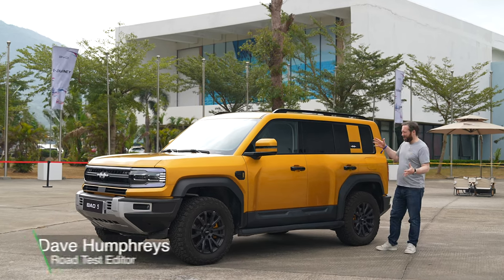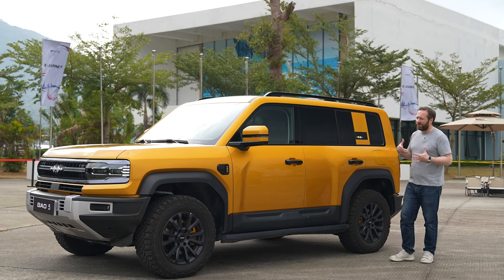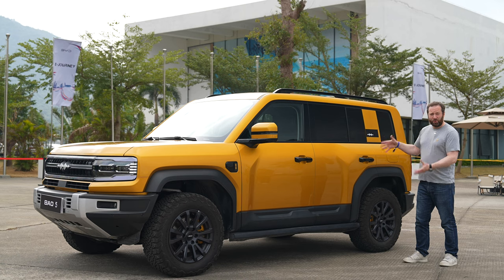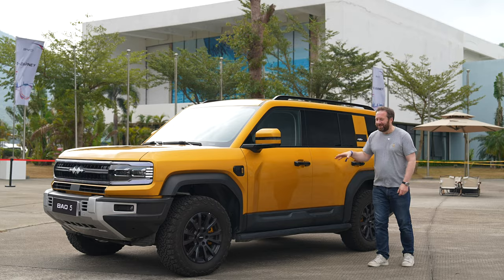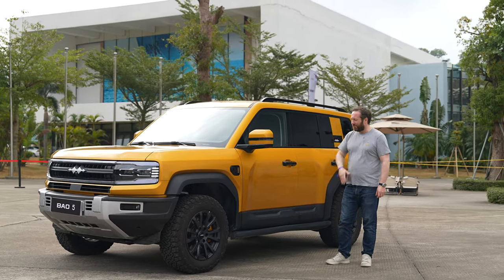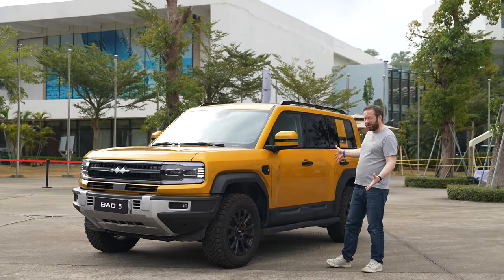This chunky looking machine is the Fangchenbao 5. It could easily be a rival for something like a Jeep Wrangler or even the Ford Bronco. It's a plug-in hybrid electric vehicle with 686 horsepower, so it's an absolute beast if you do want to exploit all that performance. But really, a big part of what people are going to like about this is just that chunky, rugged look.